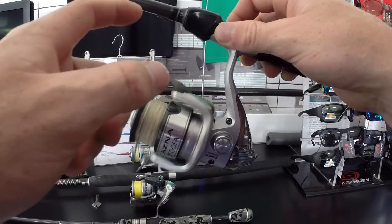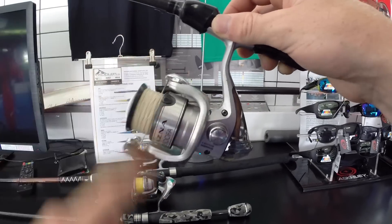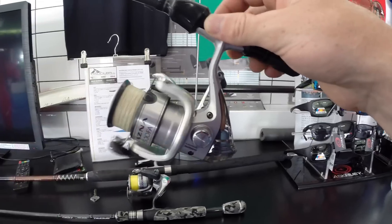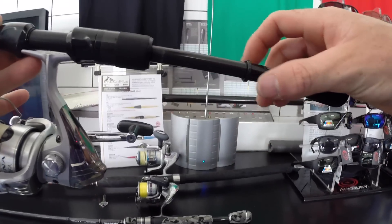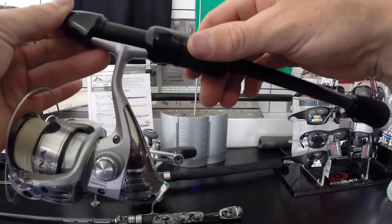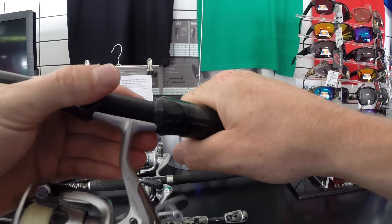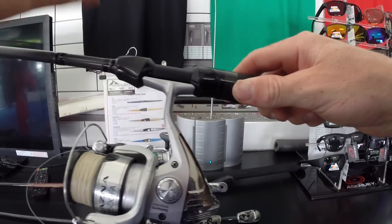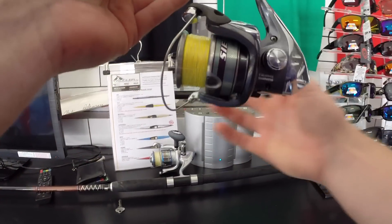As long as you keep them greased and oiled these things are fantastic. It's not as smooth as a Shimano Stella, but it gets the job done — I've caught more fish on this reel than any other I've owned. The only downfall with this rod is this part broke so I had to super-glue it back on, and the reel twist here — after about 15 casts you have to re-tighten it. I'd have preferred it if the lock was up the top like on the next rod.